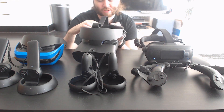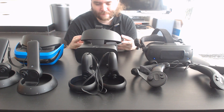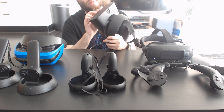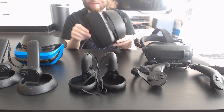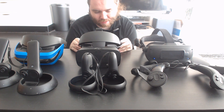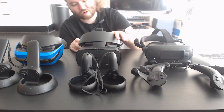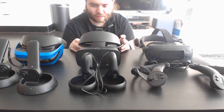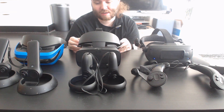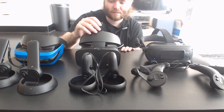The Rift S adjustment knob feels cheap, and the entire mechanism feels cheap. It seems like a really introductory headset for people, which I guess needs to exist, but it's not something you'd keep if you really get into VR. It's not the best quality on offer and was clearly never meant to be. It runs at 80Hz, which is mediocre — like the whole headset.